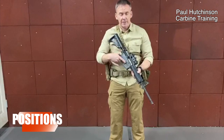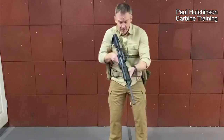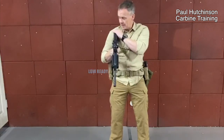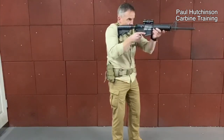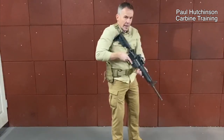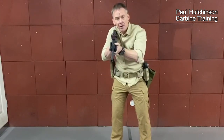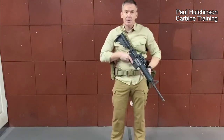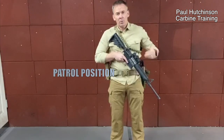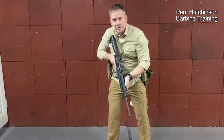On training courses, for the duration of the day you're in three different positions. The first is the low ready position — the weapon is hinged in here and you can elevate it straight to your eye. Second is the high ready position, where there's an immediate threat and you bring it straight up. Finally, there's the patrolling position, held across your body.